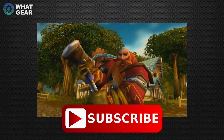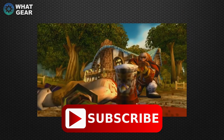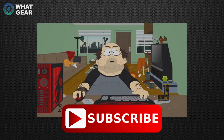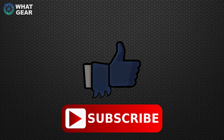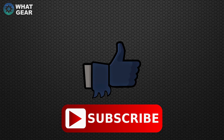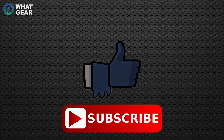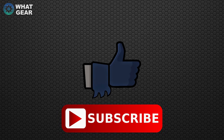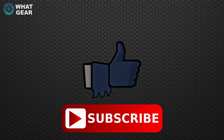Looks like you're about to get pwned! So that's it for this What Gear Review on the Rival 700 from SteelSeries. A big thumbs up to those guys for sending me this — I really appreciate it. Appreciate you guys watching, and if you enjoyed this video make sure you hit the thumbs up, subscribe, and you will be one of the finest subscribers known to man. I'll see you guys in the next one — don't be late.